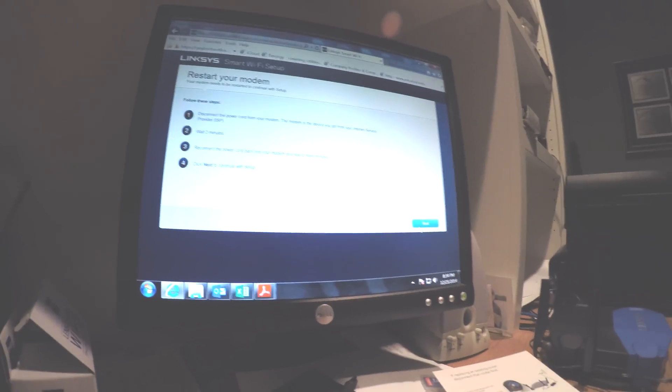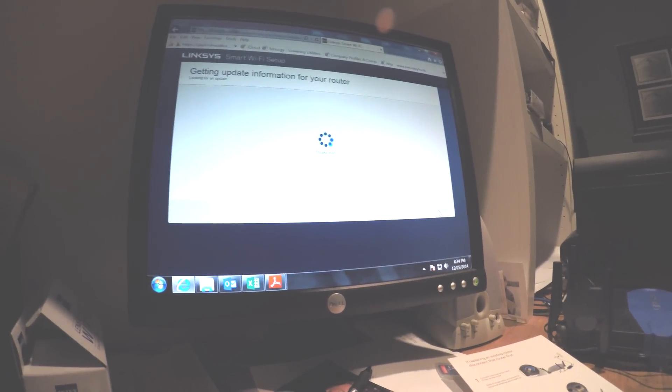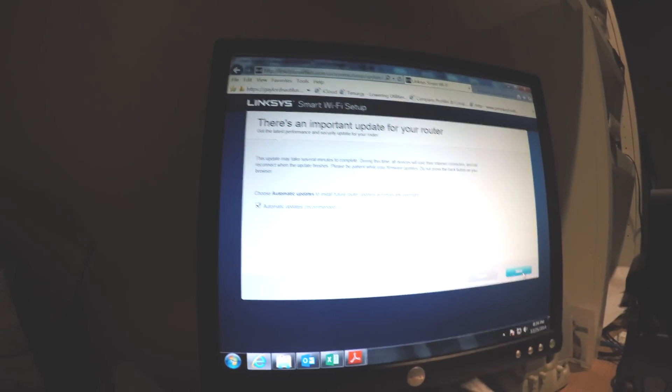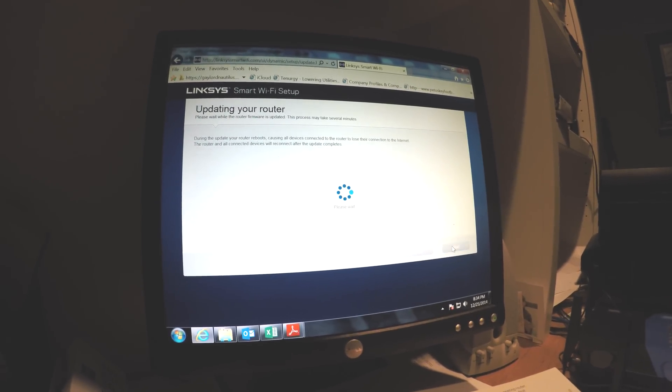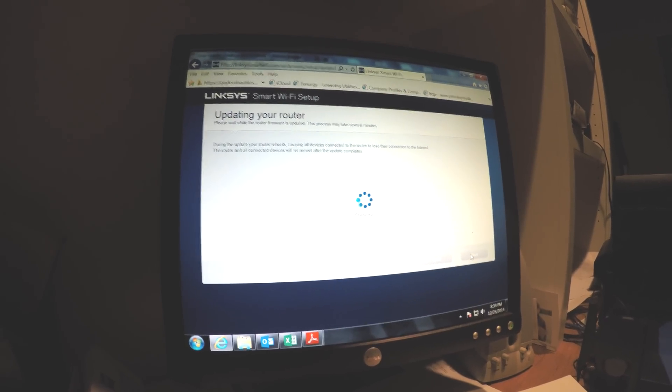Now it has to go through an important update that takes a while, so I'm going to cut the video — just click next on all this stuff. It updates your router for a little bit and then comes to your personalized network settings.